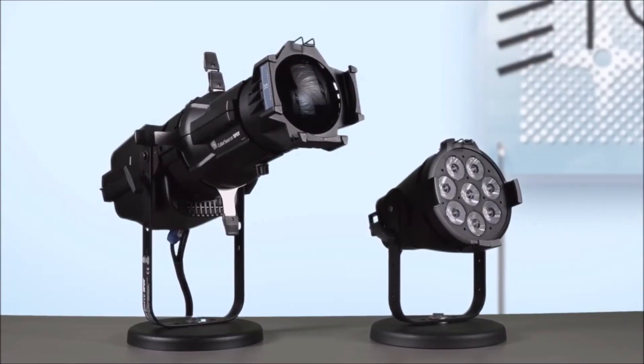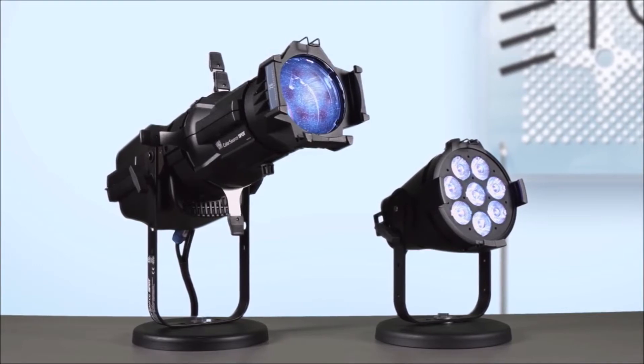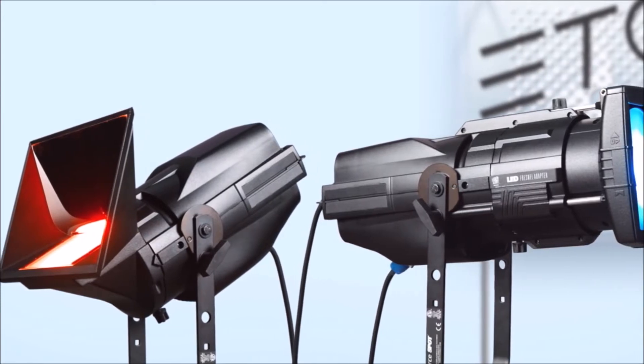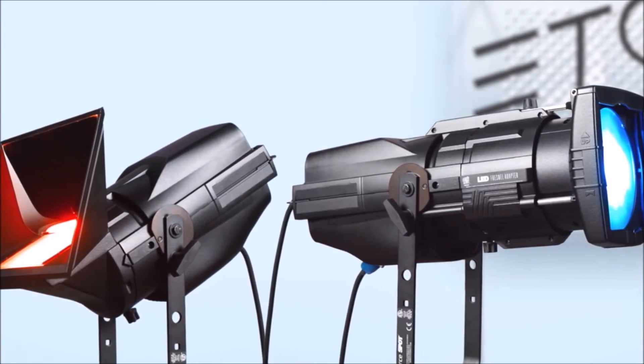With all of that, you can quickly understand why the ColorSource family of fixtures is changing budget lighting for the better. And don't forget, the die-cast aluminum housing can also be attached to the psych adapter or Fresnel adapter to allow the engine to meet your numerous lighting needs. For further information about the ColorSource Spot or any other ETC products, please check out our website at etcconnect.com. Thank you.